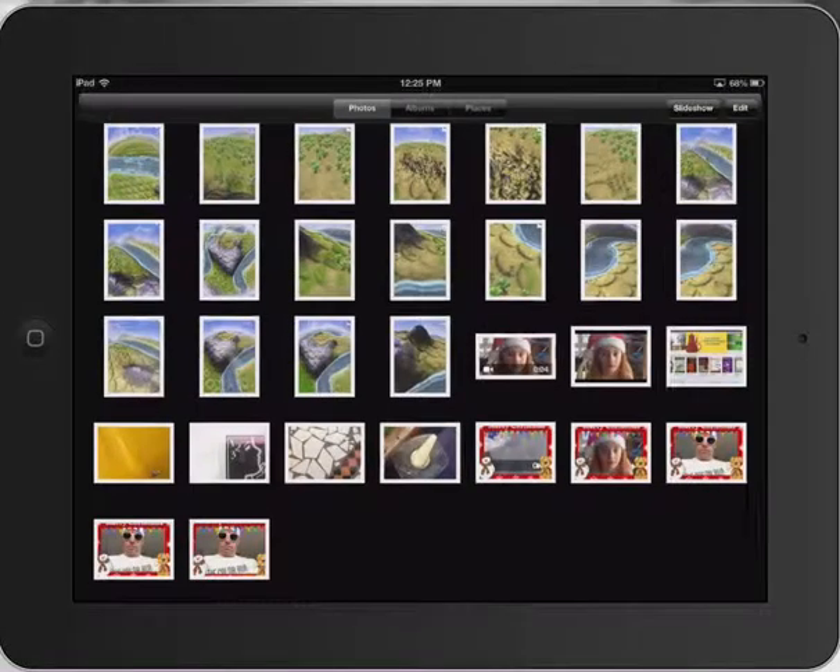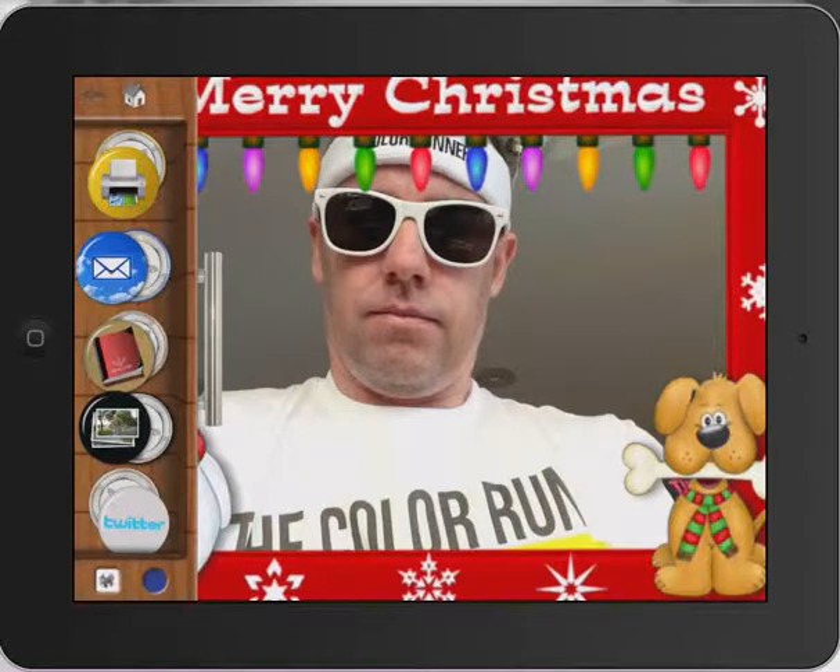So that's just a really quick tutorial on how to use DrawingPad for very young students to create nice little Christmas greetings for their mums and dads. Paul Hamilton here signing off.